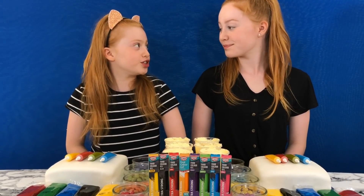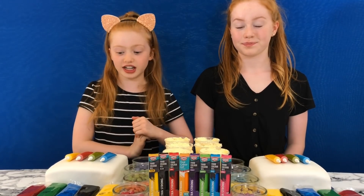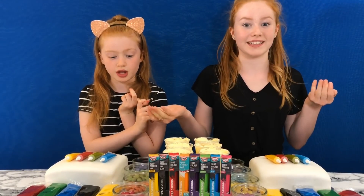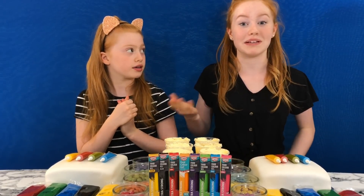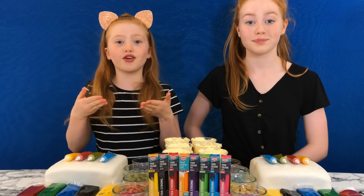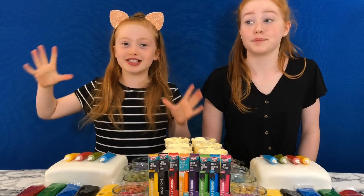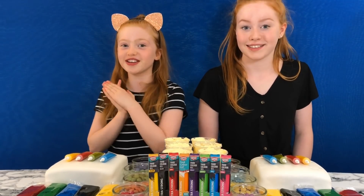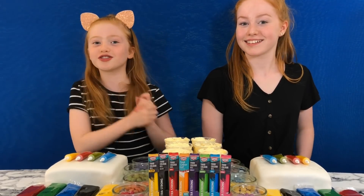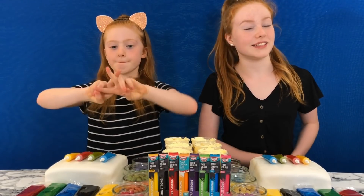We've both seen some people do this on YouTube — cake decorating — and it just looks like so much fun, and the cakes really really look good. We're so excited for today! We've seen the three color cake challenge where people add ingredients to cake, so if you enjoy this video we may do that in the future. Before we get started, we just want to thank all of you who have subscribed to our channel, because we're almost on 30,000 subscribers — we're so so happy, thank you so much!